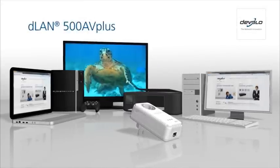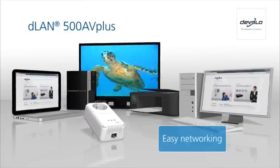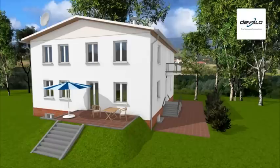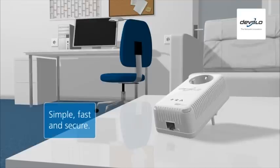Are you looking for the optimal connection for networking your computers and internet-compatible consumer electronics? With D-LAN, D-Valo offers the powerline solution. The powerline makes this connection as easy as child's play — it's the easiest way to create a fast and secure network link between two or more devices.